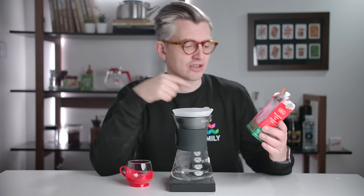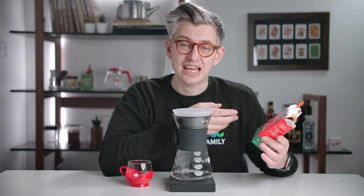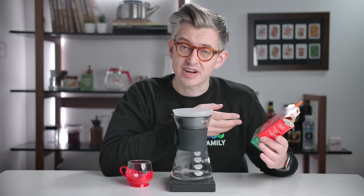You might think I don't read the comments, but I read the comments. And in my last video, you had a lot of opinions, mostly because I made this coffee. It's from Melitta and it was also from the 1970s. A lot of you were cross, frustrated, annoyed, irked that I had made it using a filter paper from the 1970s.